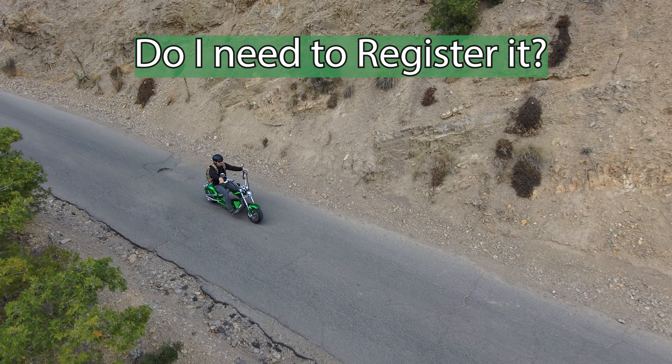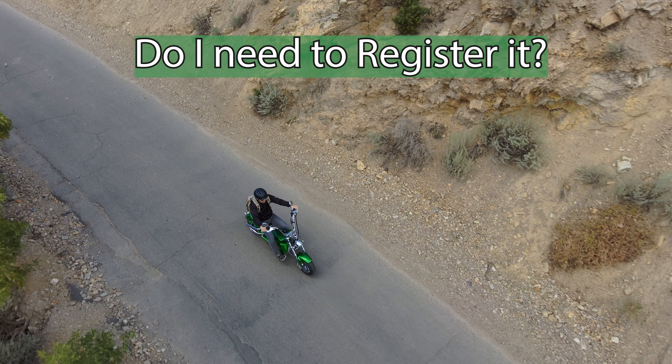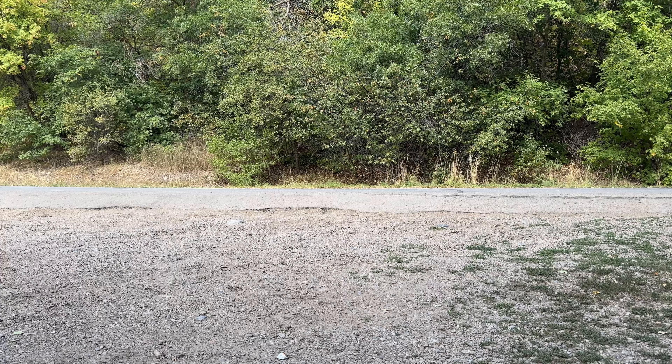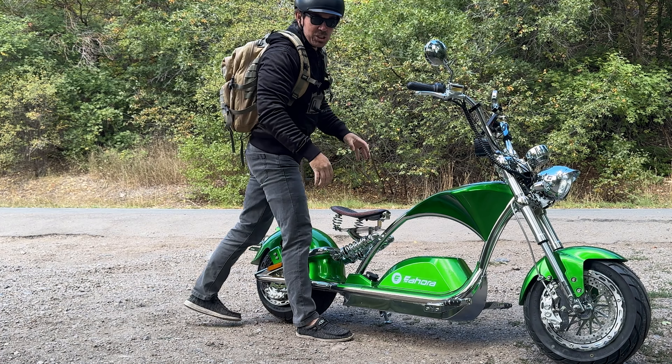The second question is: do you have to register it? And that is a yes. Usually that's only going to cost you anywhere from $50 to a couple hundred dollars. The form that you need to register it comes in the box. The third most common question is: is it street legal? And yes, it is. Let me pull over to talk a little bit more about that, because I want to show you all the lights, which seems to be one of the determining factors that makes a vehicle street legal or not.